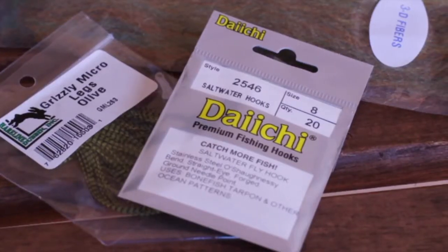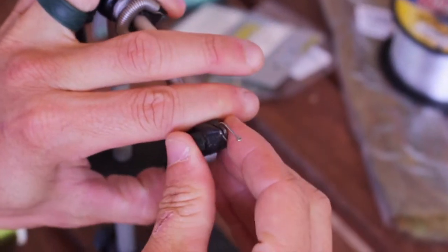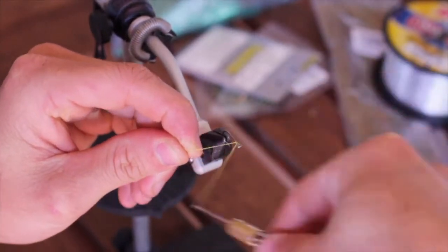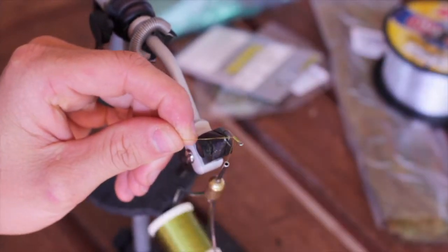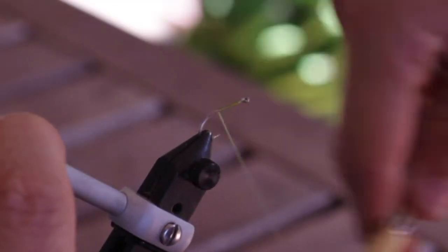We're going to be tying this on a number 8 hook, so this is kind of as small of a fly as you're ever going to see me tie. The first step is going to be to get the hook in the vise and run your thread all the way down to right about the hook point, or if not, a little past.